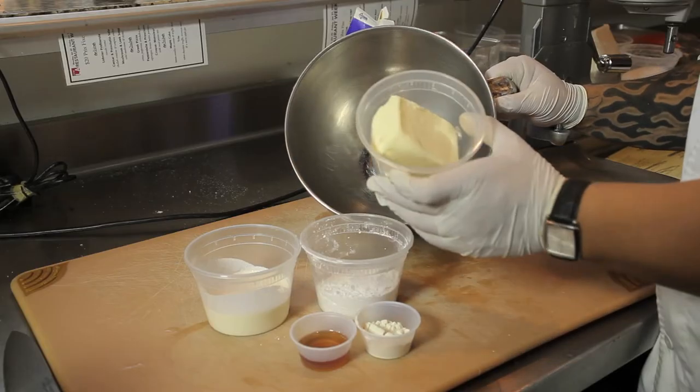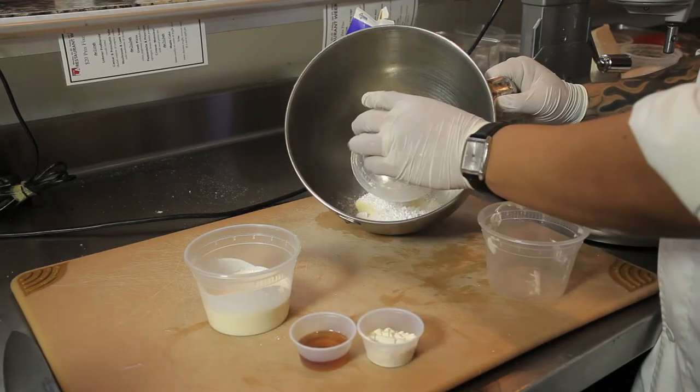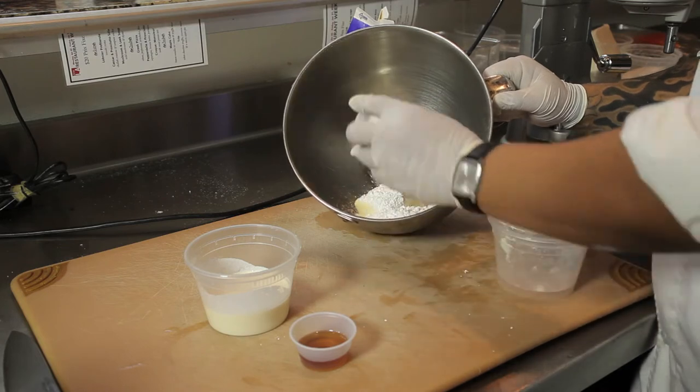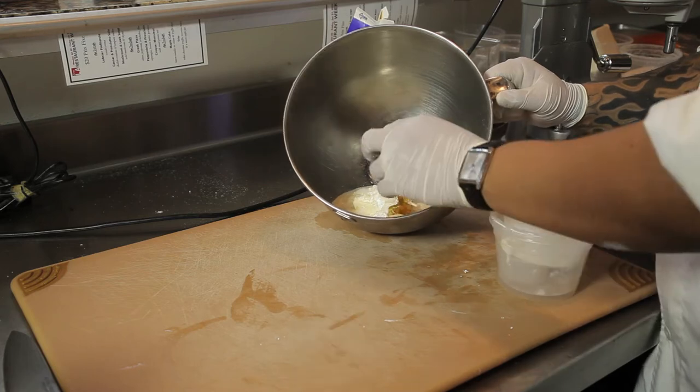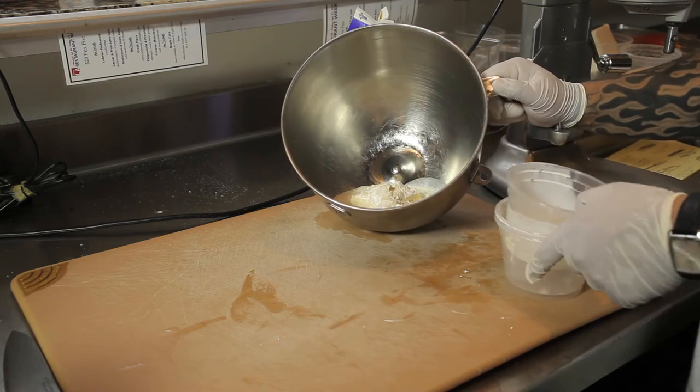First off, we're gonna take a large bowl from our KitchenAid. Next, we're gonna add one cup of butter, followed by half a cup of powdered sugar, next two tablespoons of flour, followed by half a cup of cream, and finally two tablespoons of vanilla.